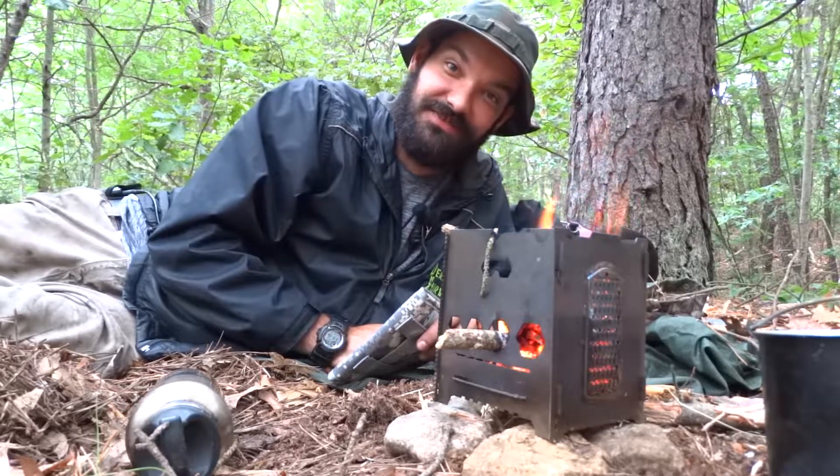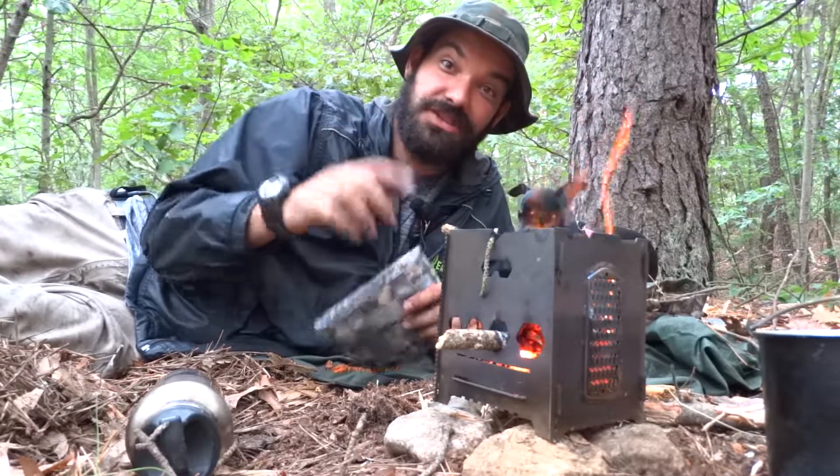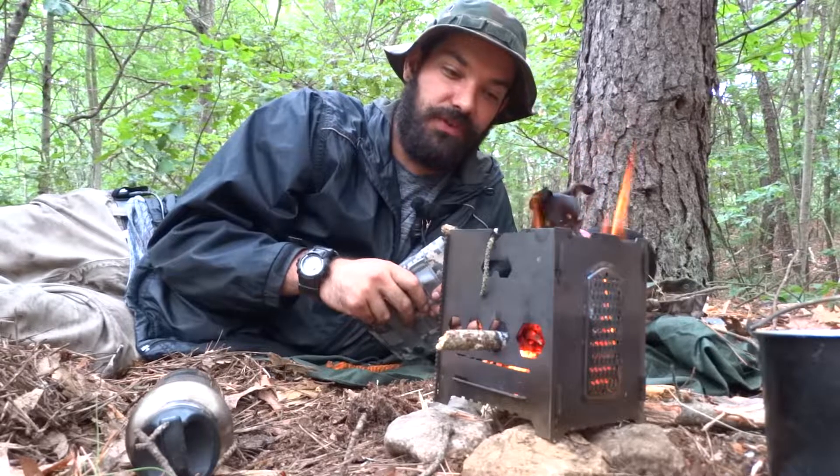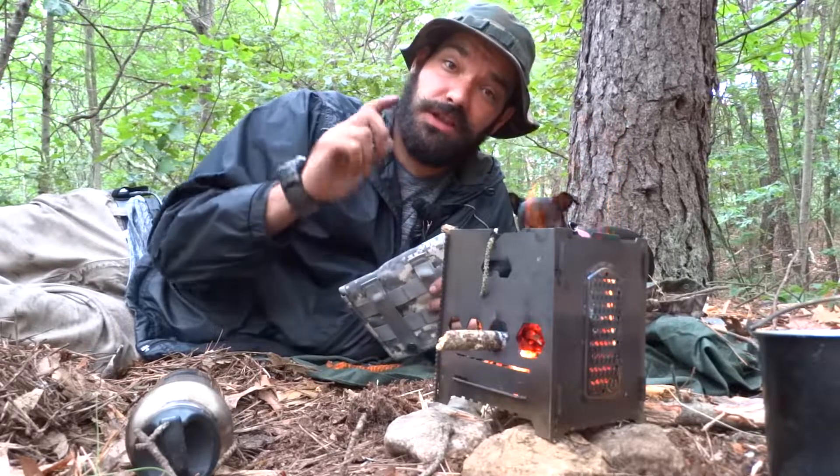Thanks for watching guys, I appreciate all the views, comments, and support. I've got the link in the description to purchase this stove if you're interested, and I'll see you on the next one.